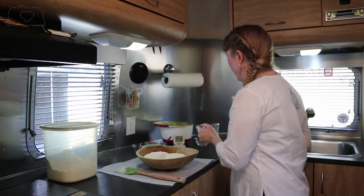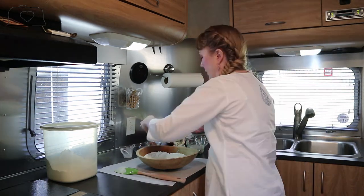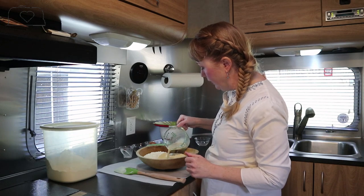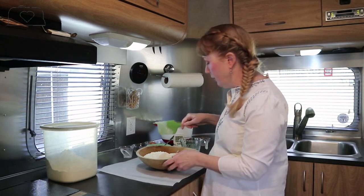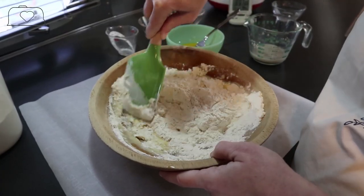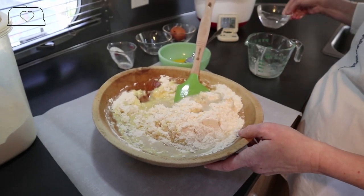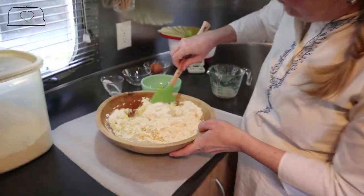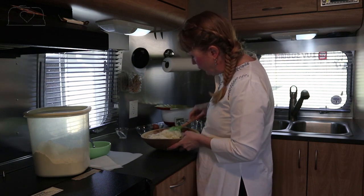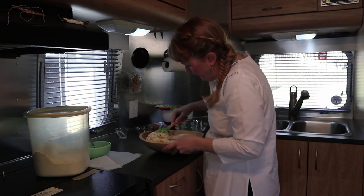Our five-minute timer just went off, so we're going to add our wet ingredients to our flour mixture. We'll start with one and a half tablespoons of milk, half of the beaten egg, and a portion of our yeast mixture. You don't want to add too much liquid at once - you want to see how much your flour will take. We're just going to stir this into a soft dough, adding probably the rest of the yeast mixture, plus a little extra water to make sure all the flour is absorbed. You don't want the dough to be too wet either.